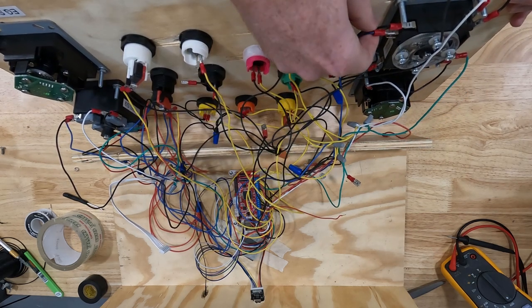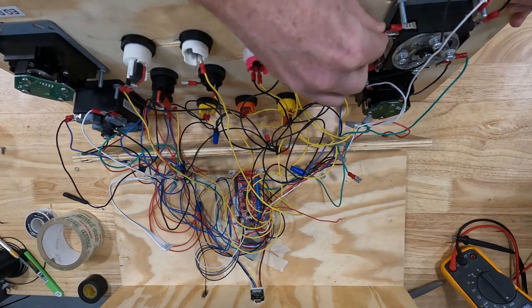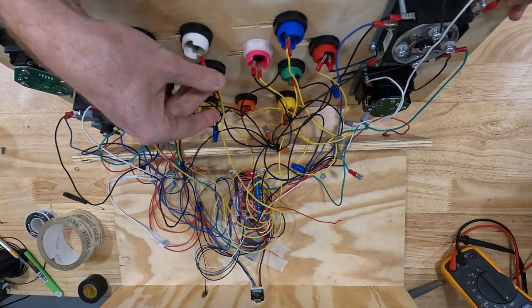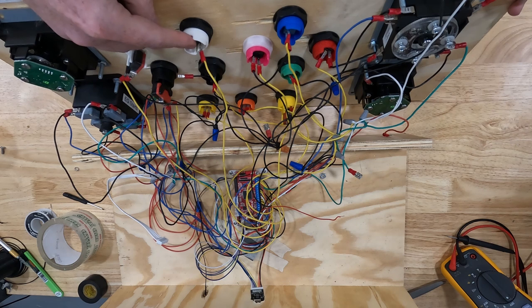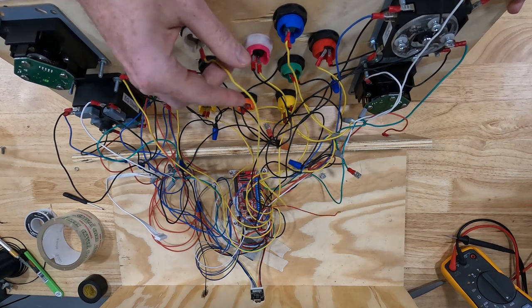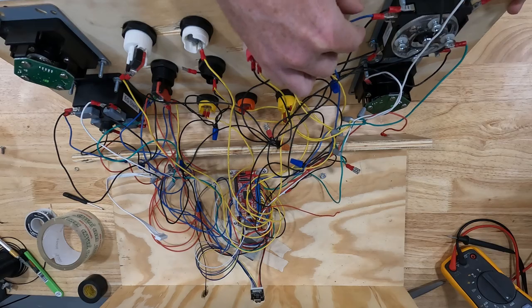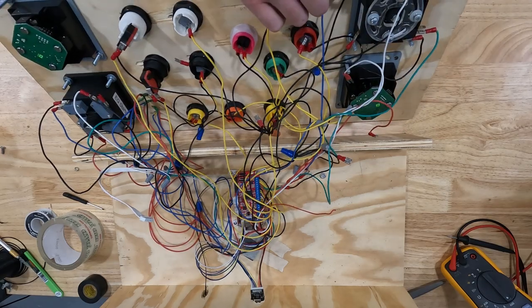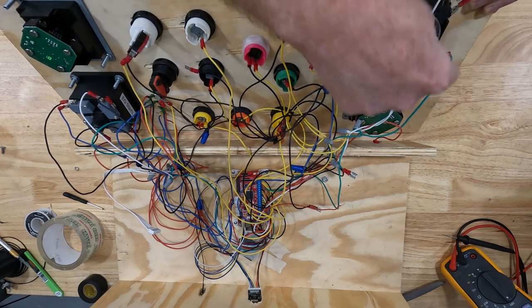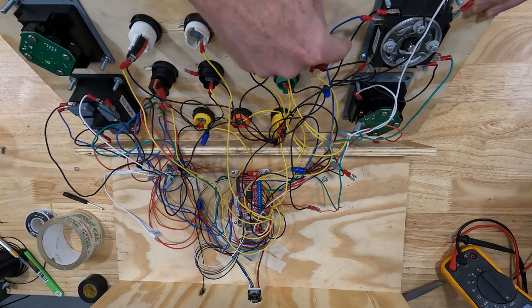The joysticks are wired similarly to the clicky click switches, so they also take the wider spades. You can see there's just one wire going in and one wire coming out — one wire is ground and the other wire goes to the signal. That's the same for the joysticks. The joysticks have four switches on there — one, two, three, and four — because you have up, down, left, and right. It's really straightforward.